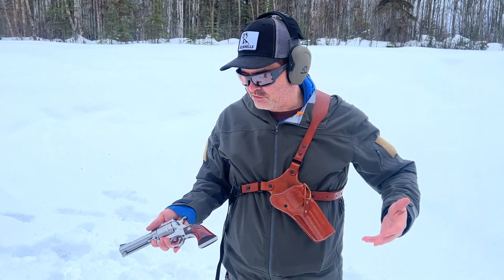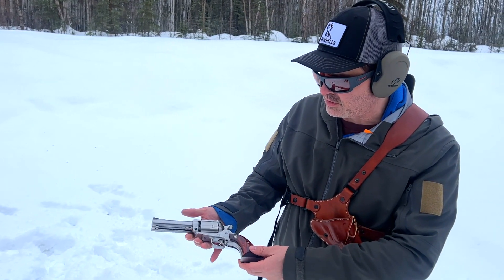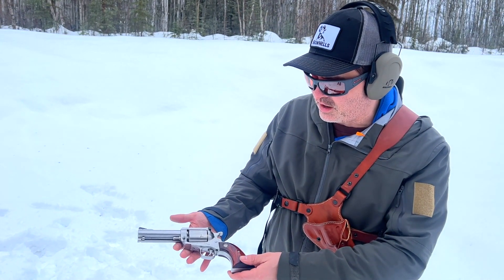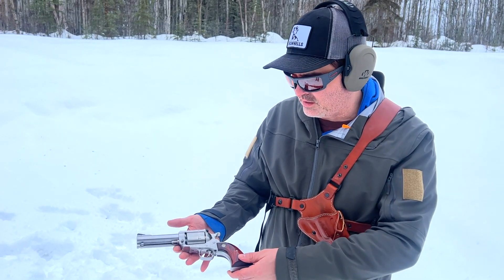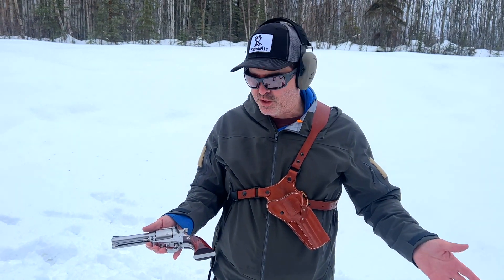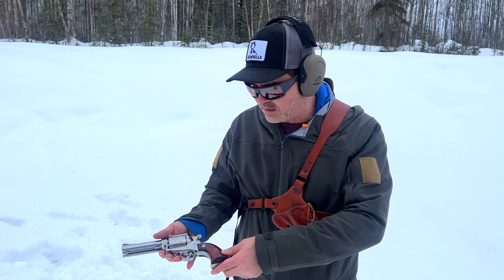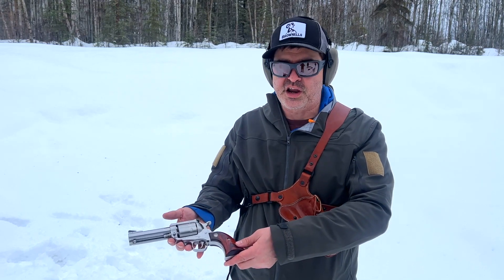It's actually a pretty sweet setup with the rosewood grips and the stainless steel — just a beautiful gun. Some boxes say to only shoot this .44 Magnum through a Super Redhawk or a Blackhawk, so we've just got some Magtech range ammo, but this is a pretty nice .44 Magnum.